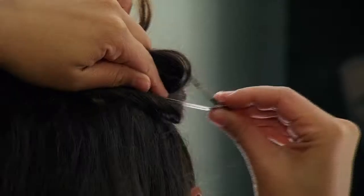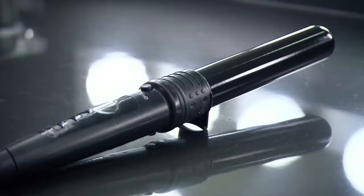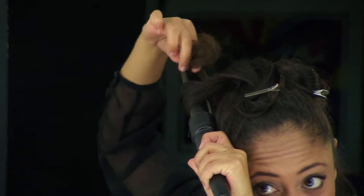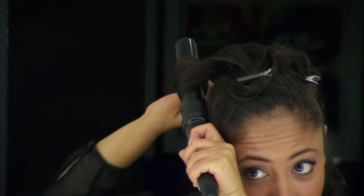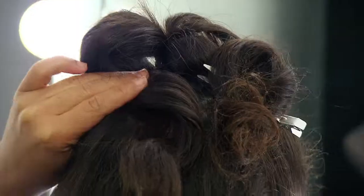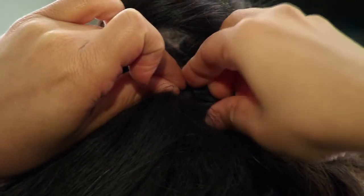Divide your ponytail in half and clip one side so it's out of the way. Grab a curling iron and curl your hair — this will help give the effect of a ribbon hanging from the bow. Wrap your hair inwards and secure it with bobby pins. You now have half of the bow already done.